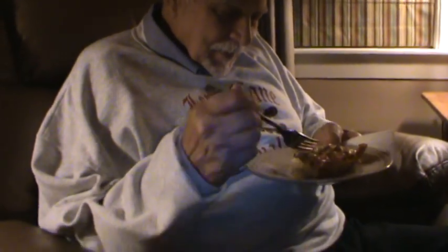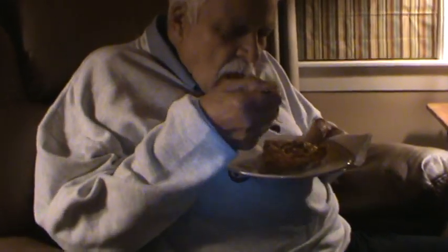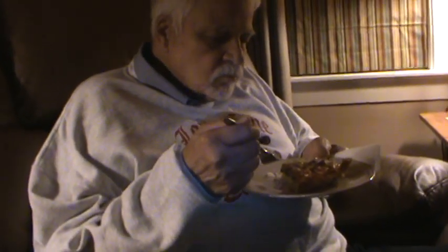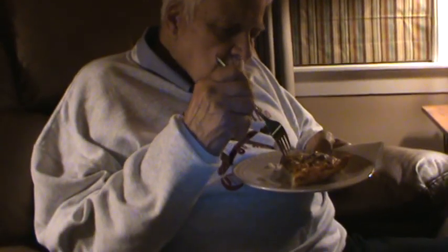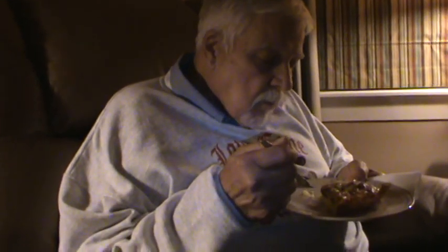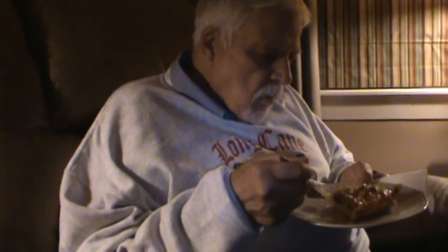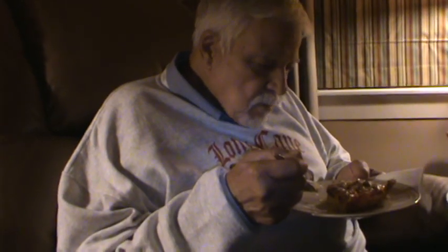I'm going to take Mr. Bucky a piece and let him taste it too. Here's Mr. Bucky and he's going to give this a taste. We don't usually eat anything this late, so we're both hungry. This is good — real good. I thought it was really good too. We'll put the recipe for this down below. I cut it in six pieces, so we'll have two more meals out of this sometime in a week or two.